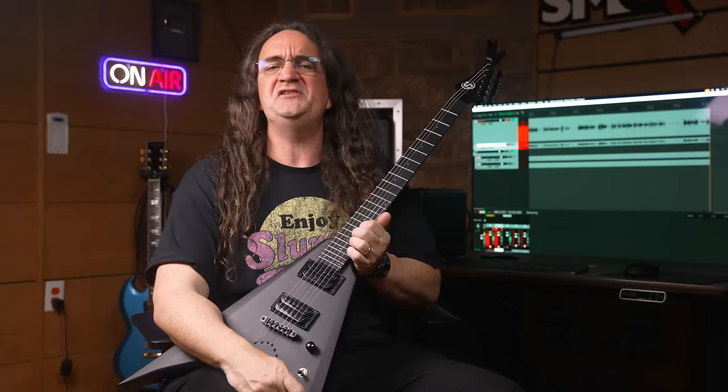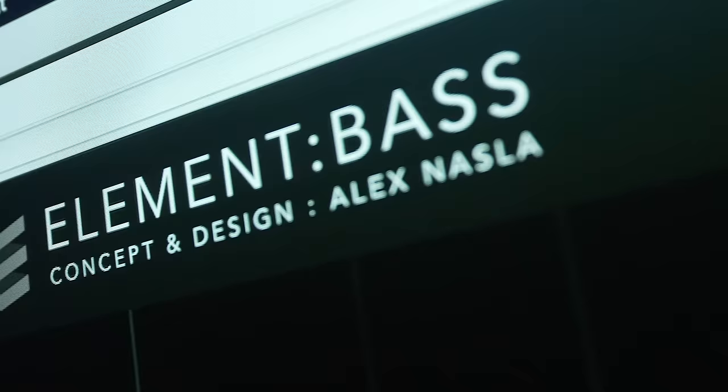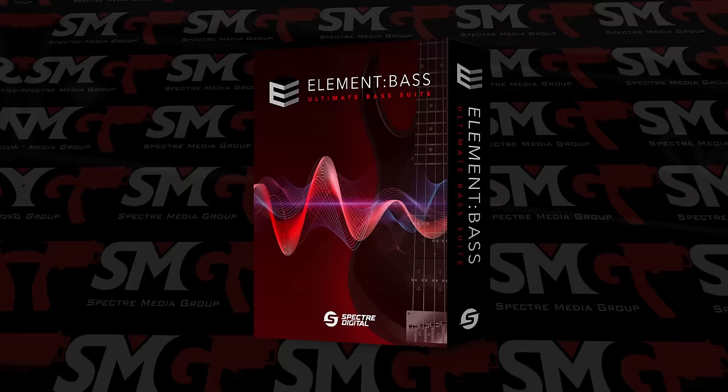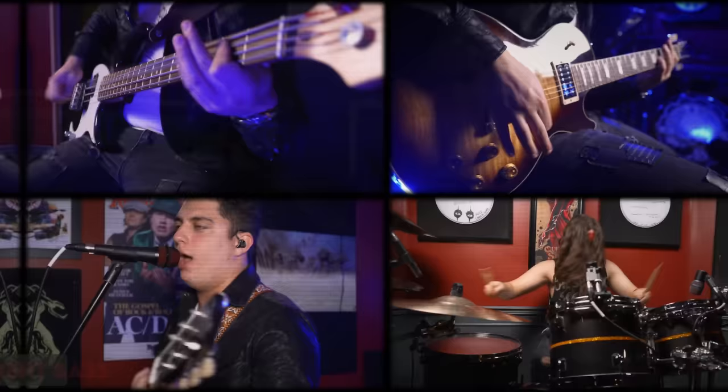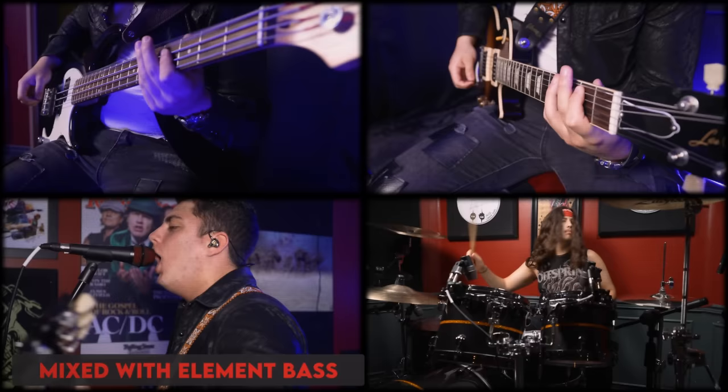Thanks so much for watching the show. One of the main ways I can fund this show is through my company, Spectre Digital, and we've got the brand-new bass amp sim that is blowing everyone's mind — Element Bass. Get your copy at Spectre Digital right now and add the missing element to your music. Hey Nigel, what'd you think of the guitar, man? Well, I suppose it's all right, but you'll never get your resale value.